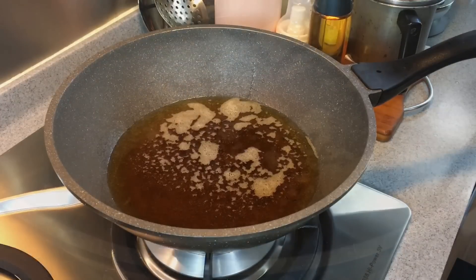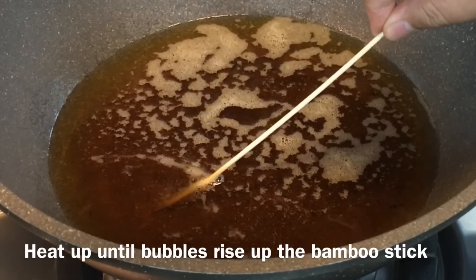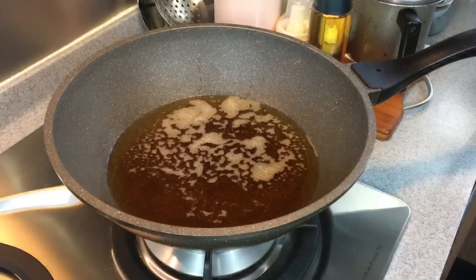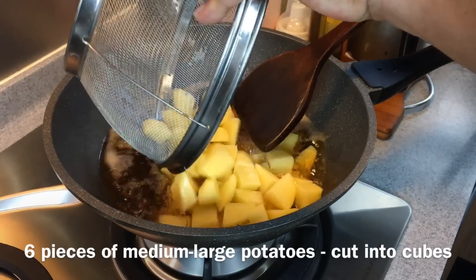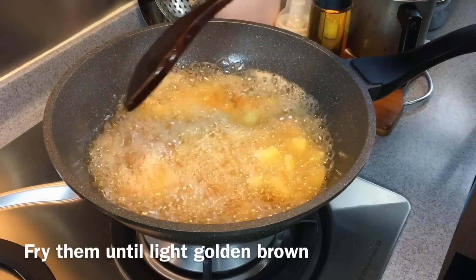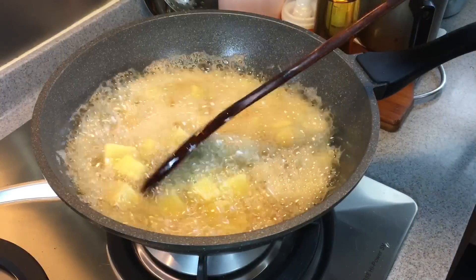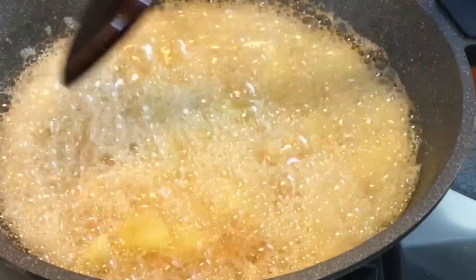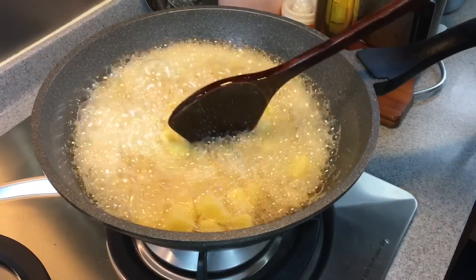Now we are going to fry the potatoes. Heat up a pan of oil. When you put a bamboo skewer inside and you see a lot of bubbles rising up, that means the oil is very hot. Slowly add in the potatoes. We just need to fry them to a light golden brown and then remove them from the oil. This will take approximately 8 to 10 minutes.